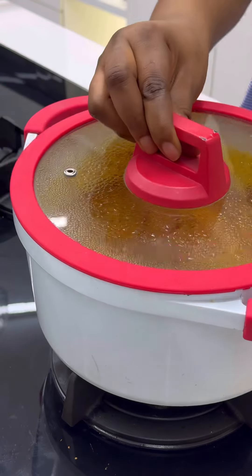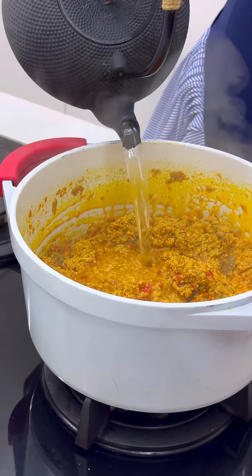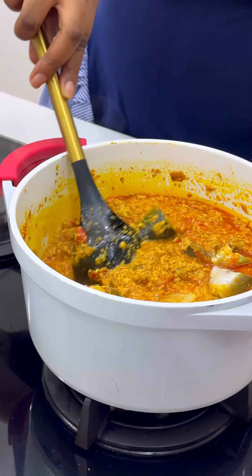Add some water — you need water for this egg goosey. It's low budget and you want it to be plenty. Cook this on low heat. When the egg goosey is loosening in the soup, add some more water, then add some ejashawa. Ejashawa is also known as bonga fish.